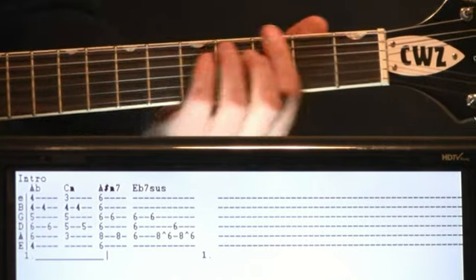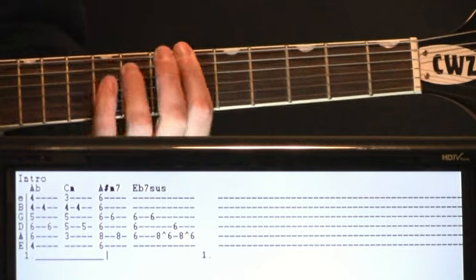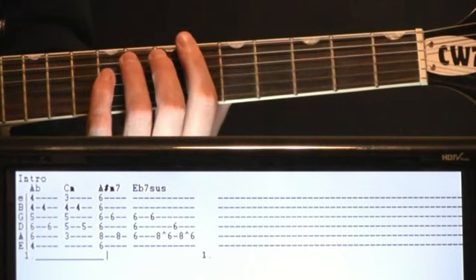Brings us to the third chord — A sharp minor seven. Sounds complicated, but it's pretty basic. We're just going to bar the six and then we add an eight on the A. Let's strum that, pick the six on the G, eight on the A again.